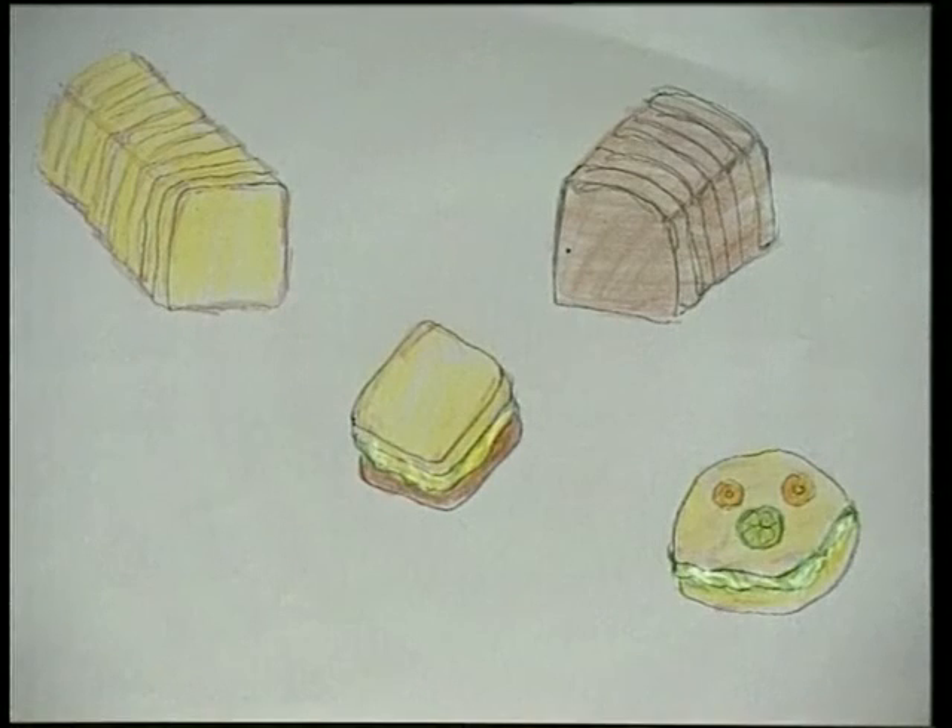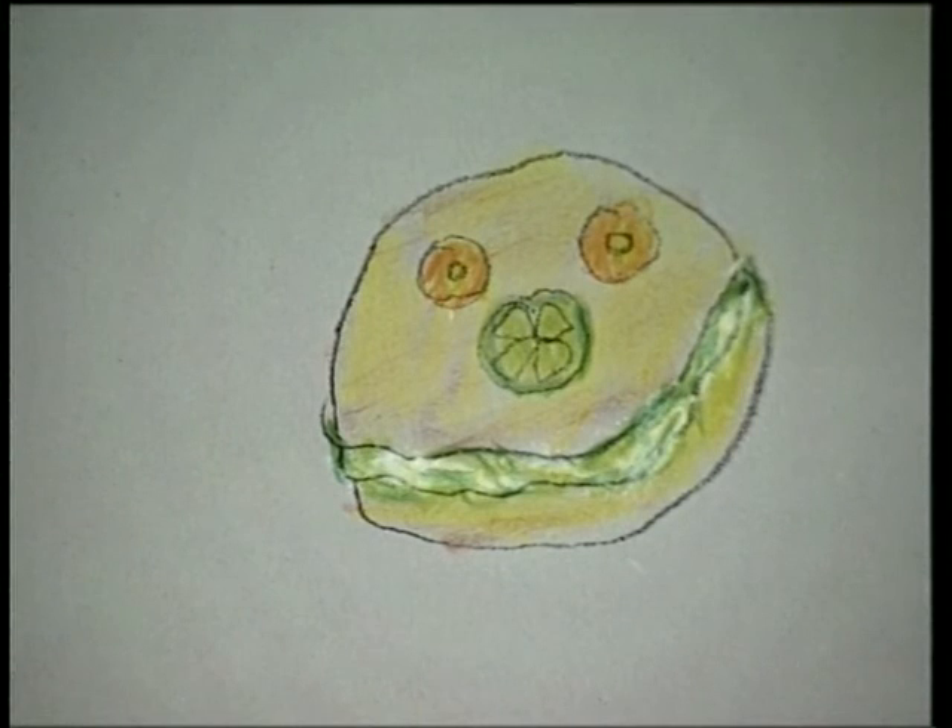Man kan lave mange forskellige slags skovtursmader ud af det her. Du kan bruge sandwichbrød, to skiver sandwichbrød med æggesalaten eller purløgsosten ind imellem. Eller to skiver rugbrød, eller en skive rugbrød og en skive sandwichbrød. Eller du kan tage en bamsebolle og lave et rigtig sjovt bamsebolleansigt. Og der er jo ikke nogen, der siger, at man kun kan lave disse mader, når man skal på skovtur – man kan da også have dem med i madpakken i børnehaven, eller de voksne kan have det med på arbejdet. Det er så dejligt nemt at spise sådan en klap-sammen-mad. Som sædvanligt kan de voksne se opskriften på tekst-tv side 338. Velbekomme! Rigtig god fornøjelse!